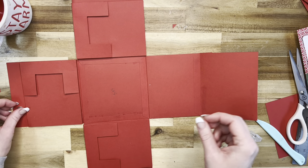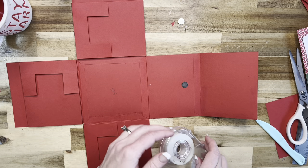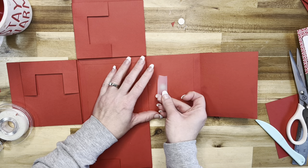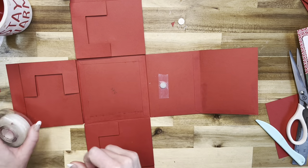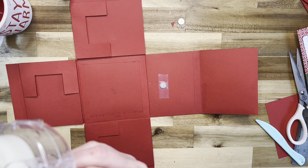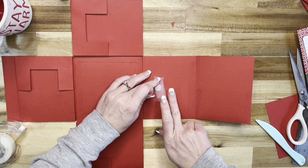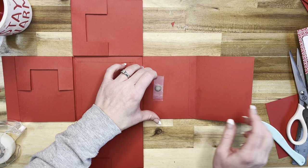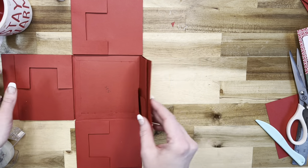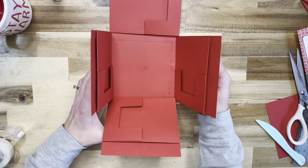Now let's do our magnets. I've got my 12 by 1 millimeter magnets - I just get these on Amazon. I'm going to use a little bit of tape and put one about right there. I'll put my tape upside down - sticky side up - on the other one, then just close that down, and that'll keep all of our little flaps closed. I've already done that to the other flaps, so that basically finishes the construction of the inside of our cute little box.